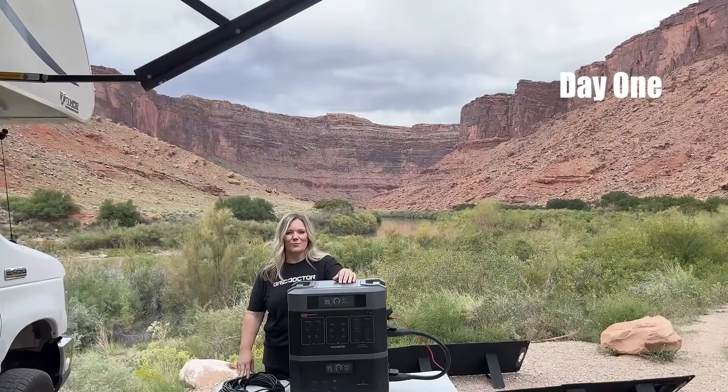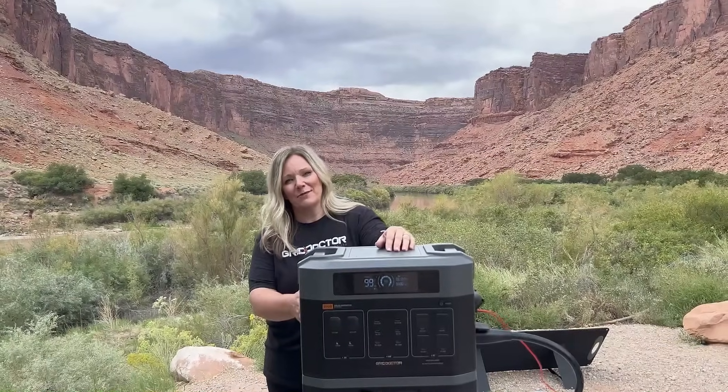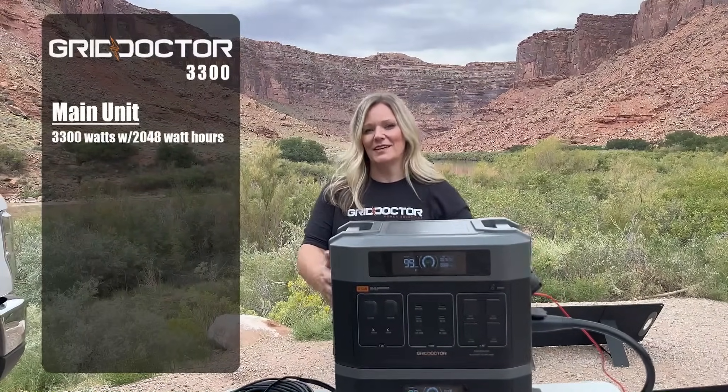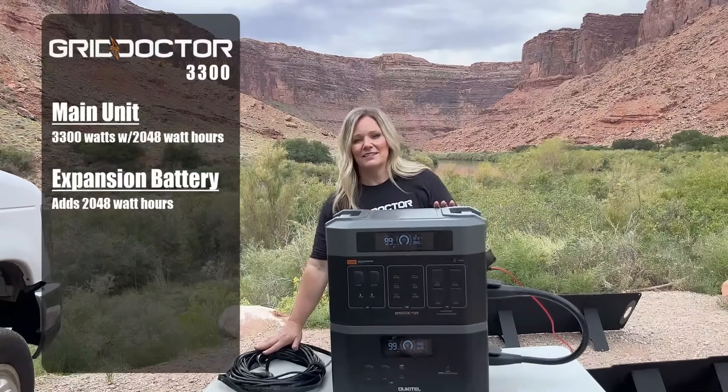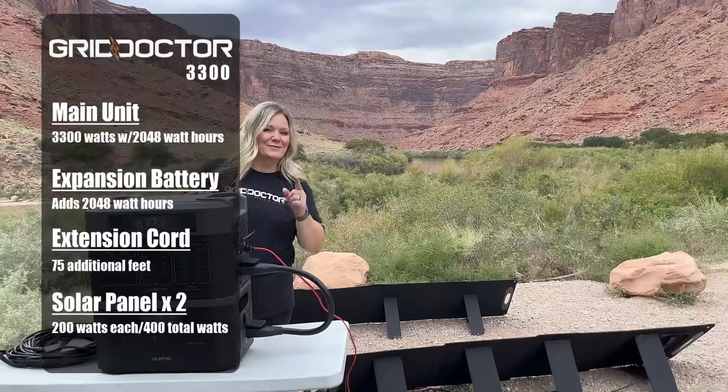Today we are in Moab, Utah, home of Arches National Park. We're going to show you the off-grid capability of the Grid Doctor 3300. We have the main unit, the expansion battery, a 75-foot extension cord, and two solar panels. Let's see what this baby can do.